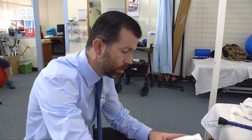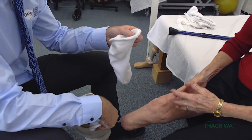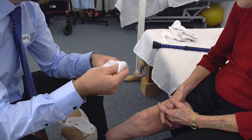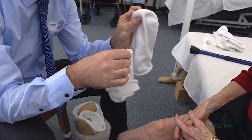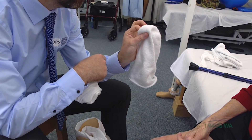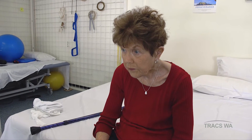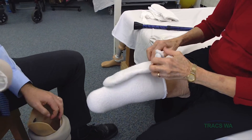Generally speaking, we work most commonly with the thin and the thick cotton socks — the thin sock and the thicker, fluffier sock. We want to incrementally increase the thickness. Just then we were wearing one thick and one thin. To increase that we might go to one thick and two thin, or potentially two thick. You might need to add a sock during the day, or on a particular day you might feel like it's a bit tight and need to reduce a sock, but more often than not it's adding socks.